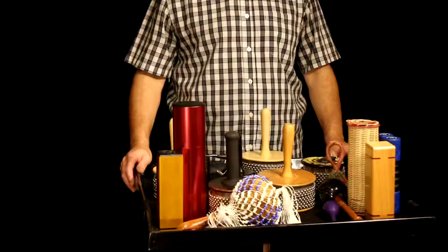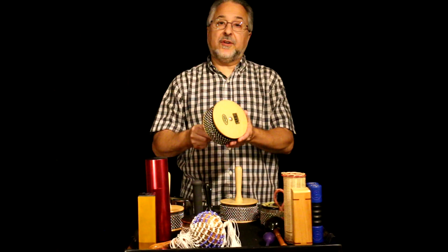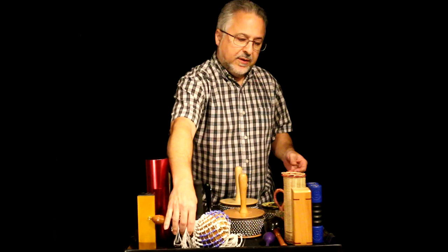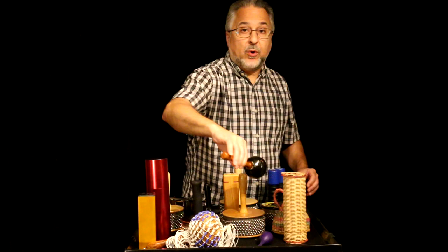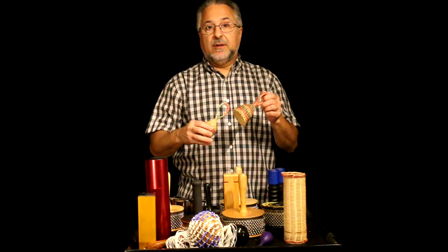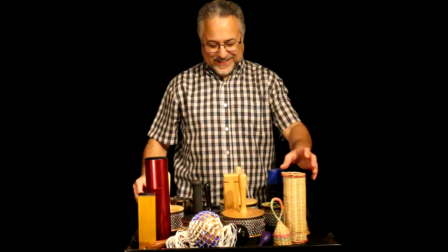Hi, I'm Rick Dior, and today we're going to have a lesson on shakers — all kinds of shakers. On this table I have many types: metal shakers, a cabasa, bead shakers, straw shakers, woven shakers, plastic shakers, wooden shakers, maracas, and kashishi, which is a woven African kind of shaker. We'll be getting to all of these in different segments. This will be a long video, so strap in.